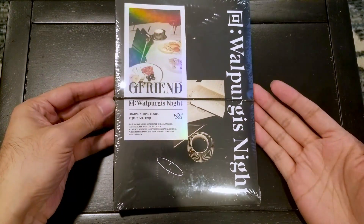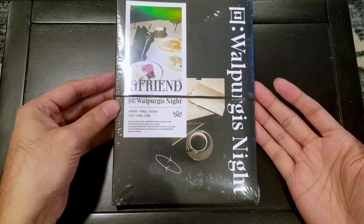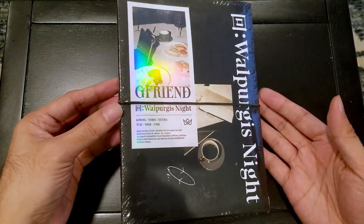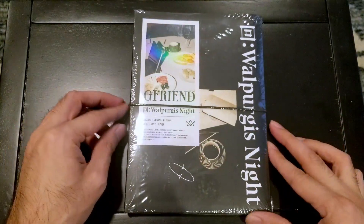Here I've got GFRIEND's Walpurgis Knight. This is the black variant of three different variants of it, and it's got some really interesting packaging.